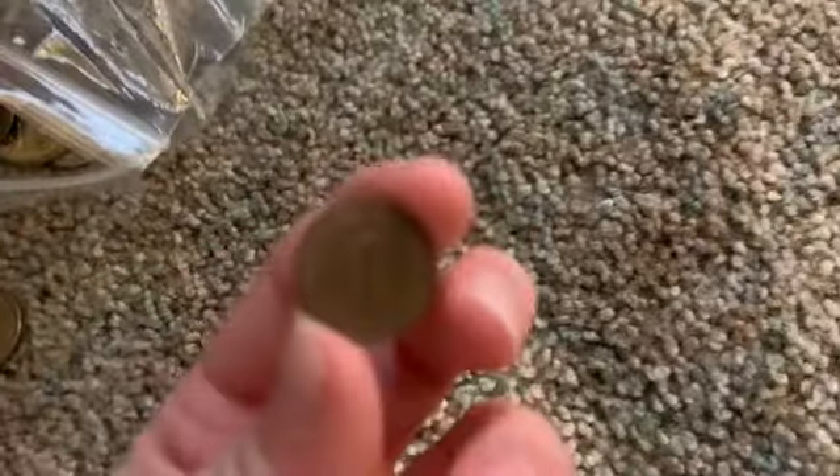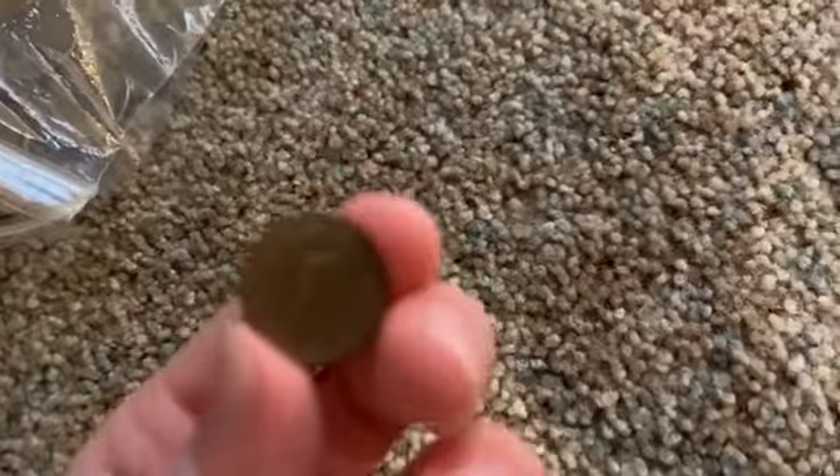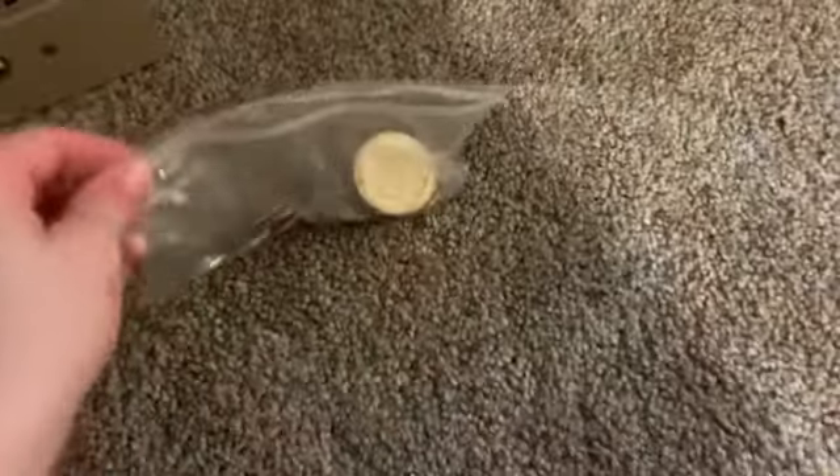Right here we have a one cent coin — you can see the one. There are a few other coins in that bag but we're not going to be getting to them today.